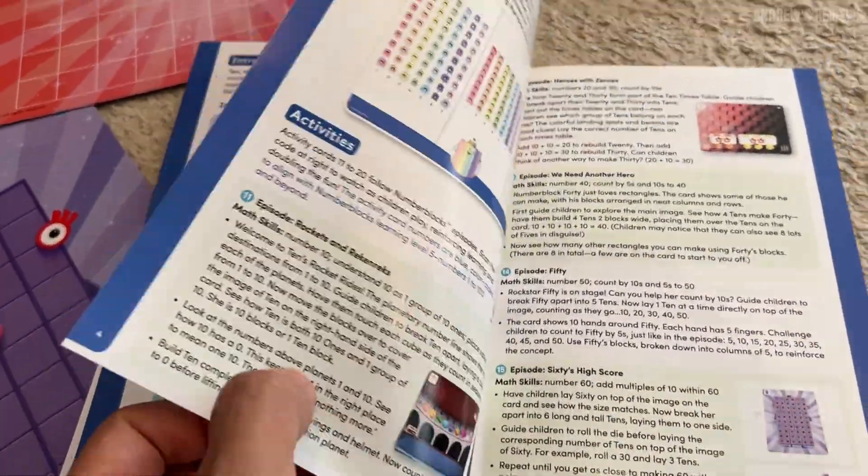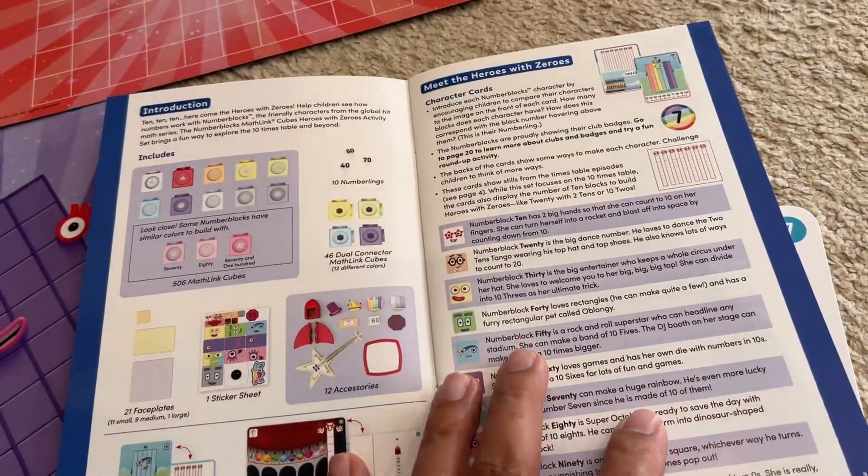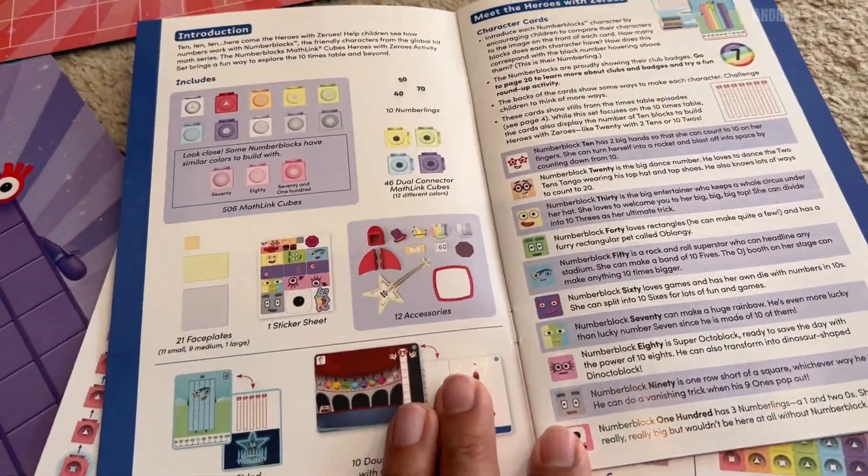It also comes with this little instruction manual, and even a QR code you can scan to pull up the episode so you can follow along — and your child can create it as they're watching the show.